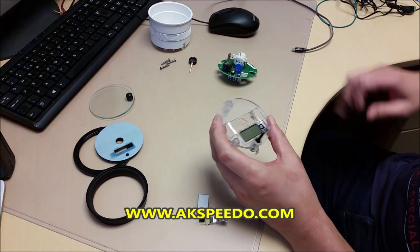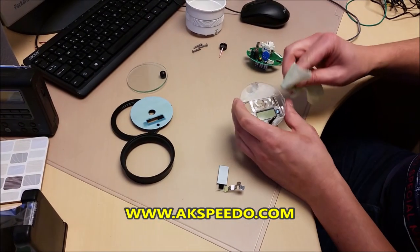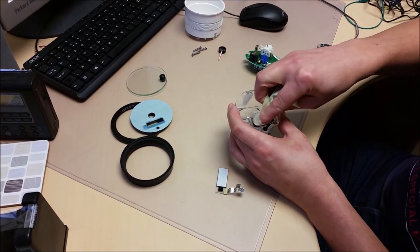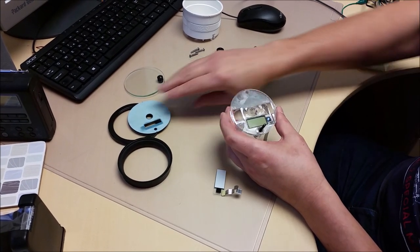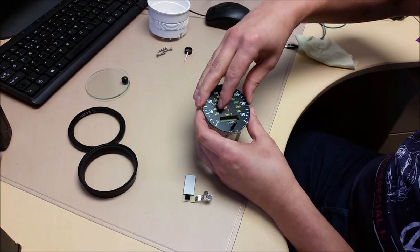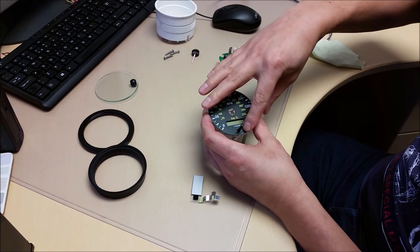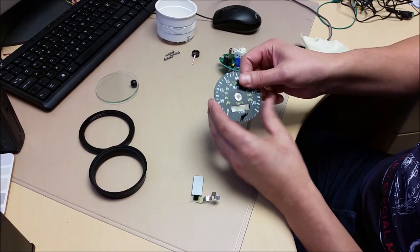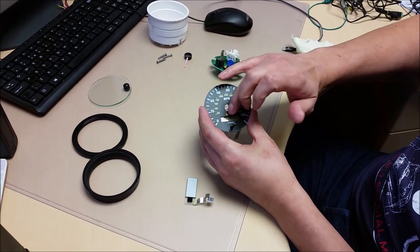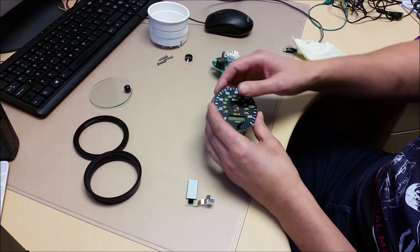Rebuild time. Put the new screen back in its mount. If we put the sticky face back on, it holds the display in, so we don't need to tape it in with double-sided tape.